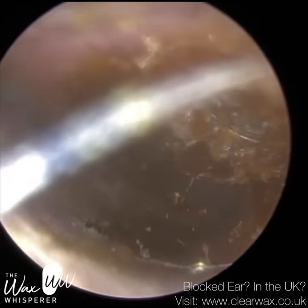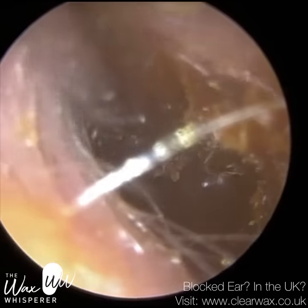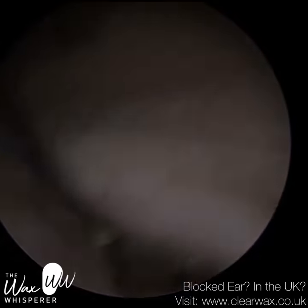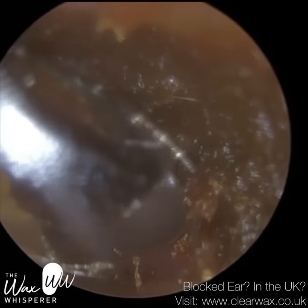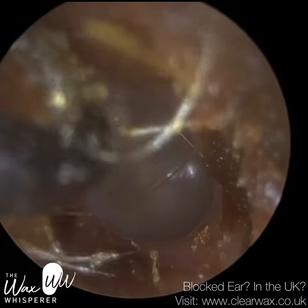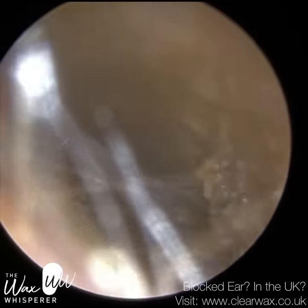We always advise at the time of booking that it may not always be possible — because if you've got liquid wax all over the eardrum, you're not going to be able to clean that mechanically. So we do give realistic expectations. We explain that I will try my utmost best to remove the wax without using any suction, and if it's not possible, we will explain to the patient and allow them to make an informed decision about the next steps. But thankfully, in most cases, I'm able to remove it just using a correct hook.